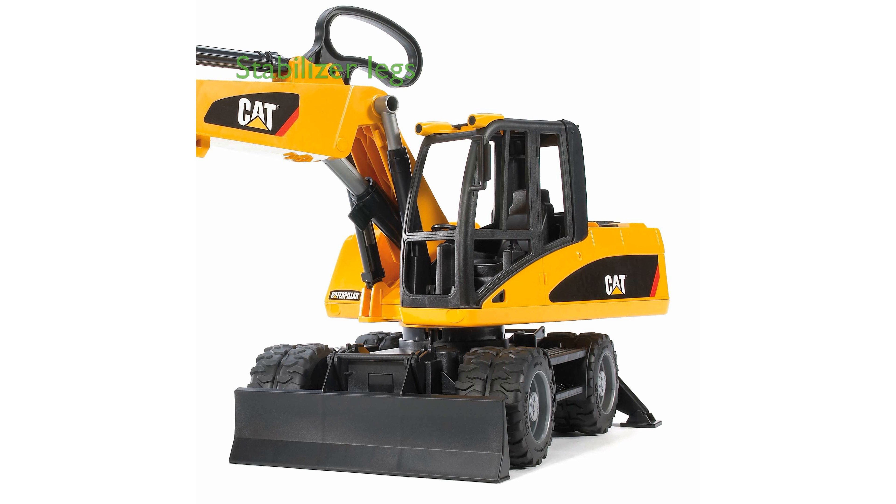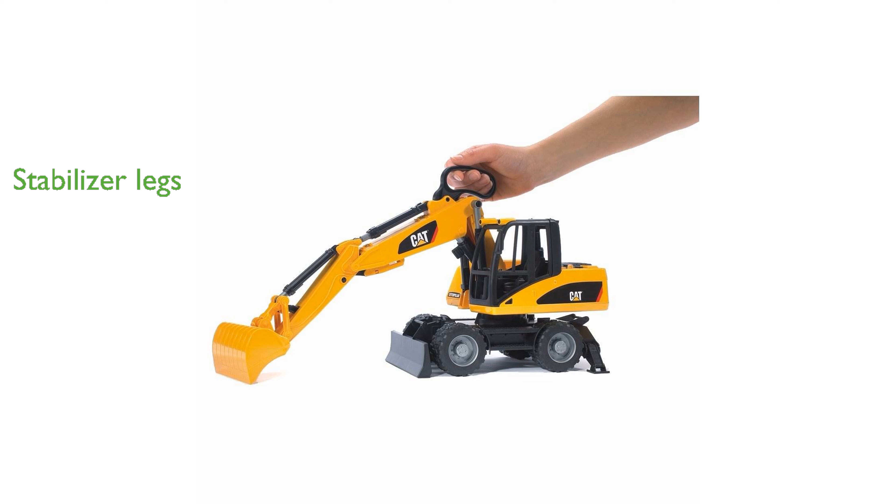Stabilizer legs provide safe and stable operation, while the boom can be locked in a compact transport position for easy road traffic. Awarded the prestigious Spielgut Award, this toy is recognized for its exceptional design and quality, making it a great addition to any child's toy collection.